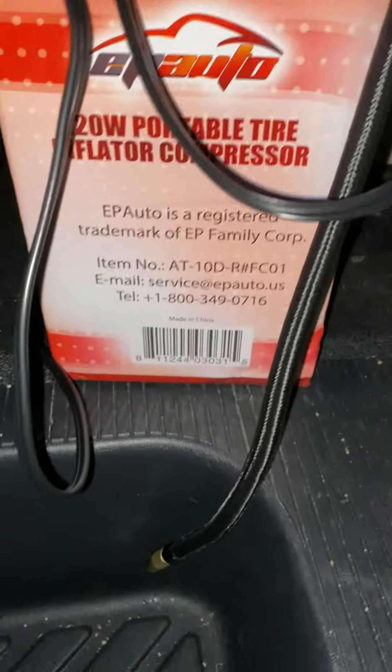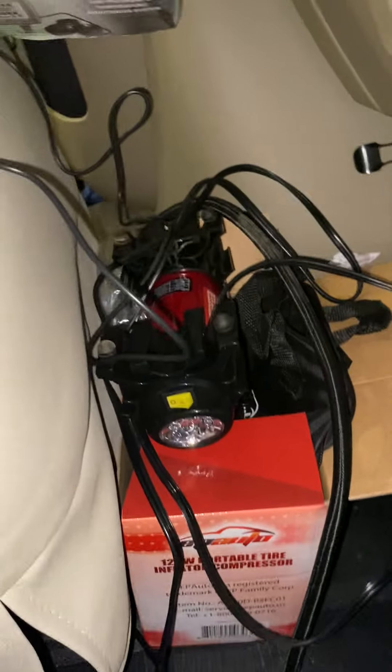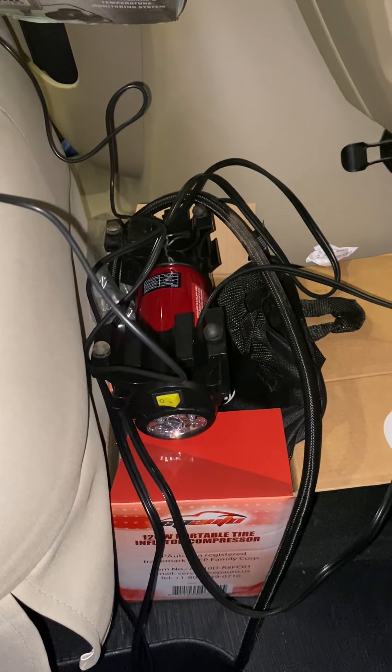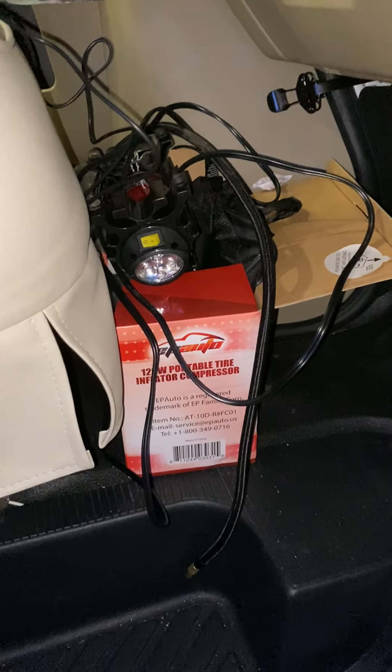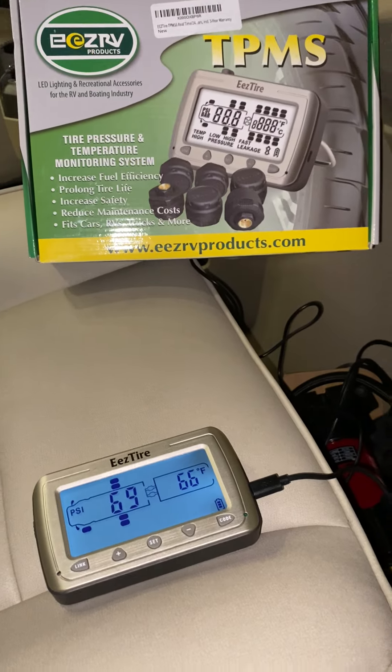I also bought a tire pressure inflator that I'm returning, because believe it or not the cord is not long enough to reach my back tires. That's why there's a little bit of a mess over there — it's going back to Amazon. I'll be getting one that's meant for RVs so I can reach all six tires.